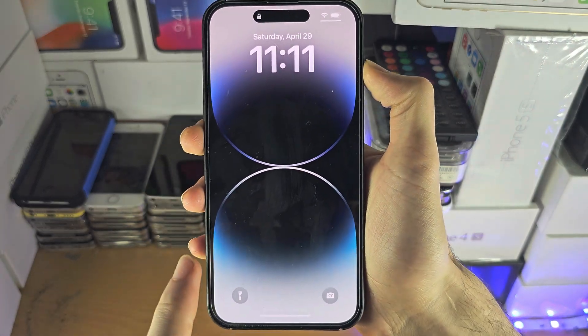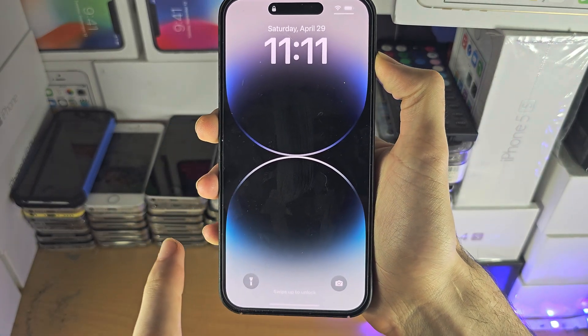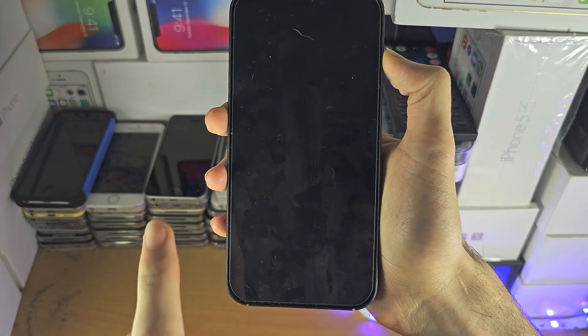Welcome everyone. To trust an iPhone with a broken screen, there's only one method and that is with VoiceOver.